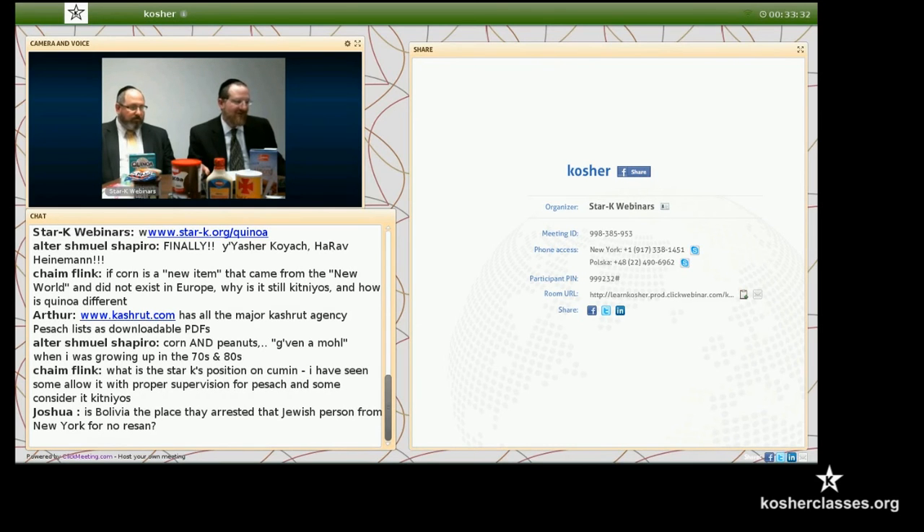Is Bolivia the place they arrested Jewish persons from New York for no reason? Yes. The people that we sent to Bolivia were from South America — they lived there. I don't think they had any problem at all.